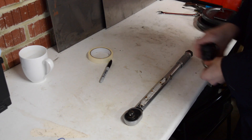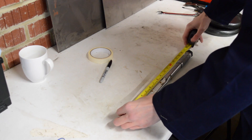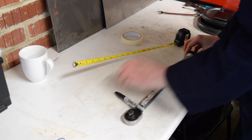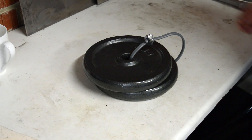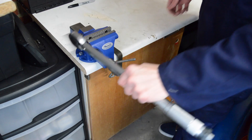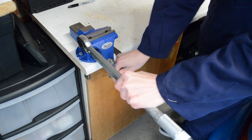So the first thing I'm going to do is measure 40cm from the pivot point and mark it with tape. Next I've rigged up the wire so I can securely hold the weights. So now I'm going to clamp the torque wrench in at a 90 degree angle, ready to hang the weights from it.